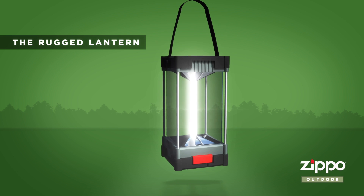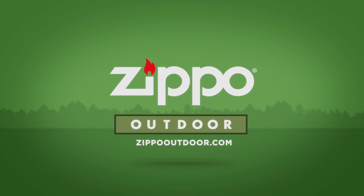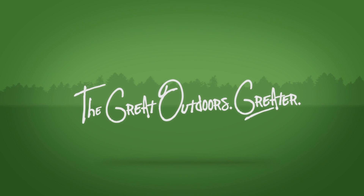This 50 Campfire segment is brought to you by the Rugged Lantern from Zippo Outdoor. Hey campers, I want to talk to you about the Grubs Treeline 8.5 SP today. It's a winterized rubber boot that's good down to 40 below Fahrenheit. We ran into the folks over at Grubs at SHOT Show this year.